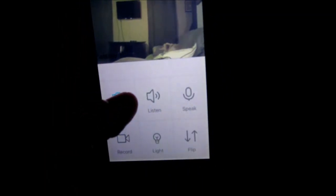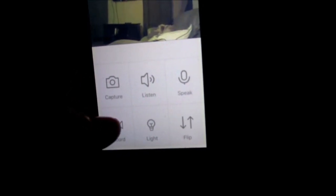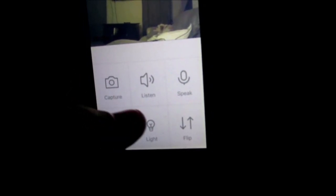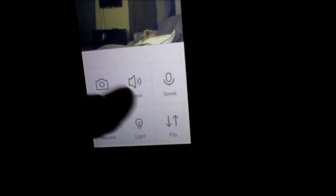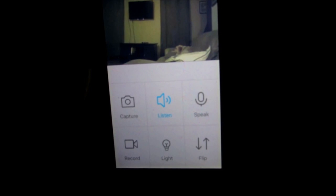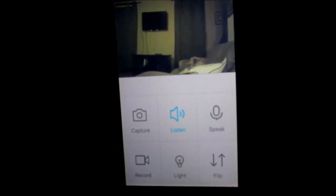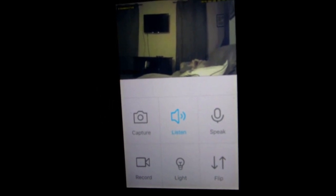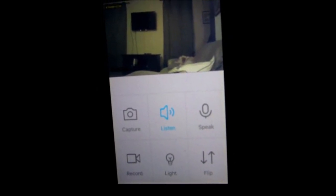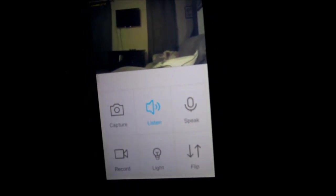Like many others, you can take a snap photo or record. It says 'light' here but that is not for this model. You can listen, but it's very staticky when you're listening to the speaker. It's also staticky on the camera speaker when you're using the microphone.